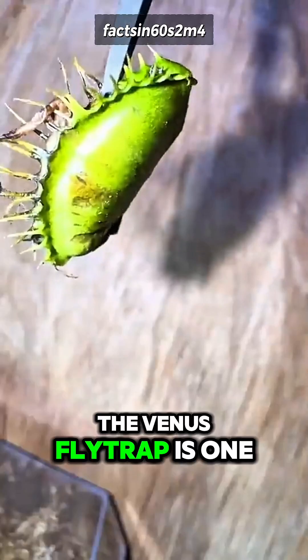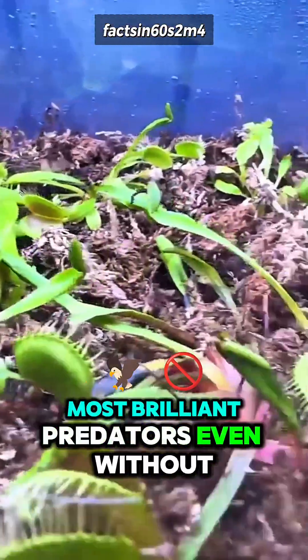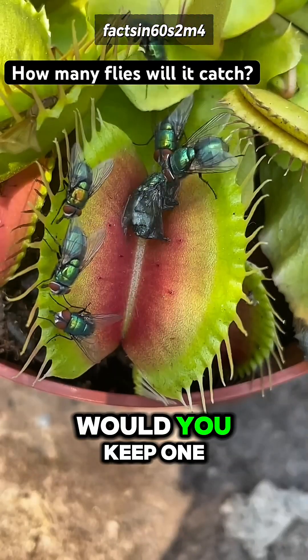The Venus Flytrap is one of nature's most brilliant predators — even without a brain. Would you keep one at home?